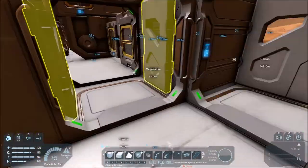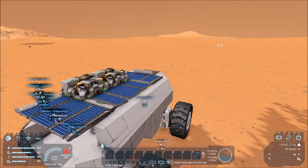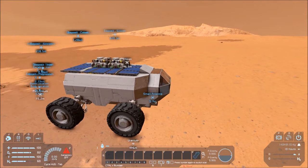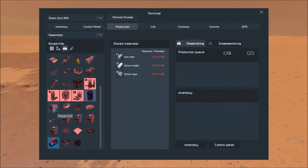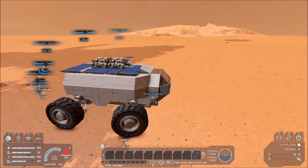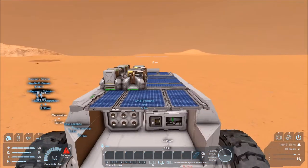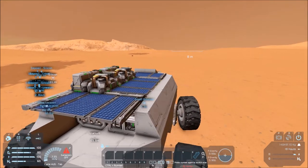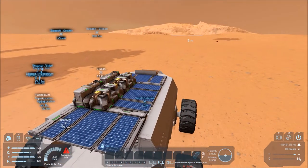We've got a refinery with two yield and two speed modules - it's still refining things. Med bay, because otherwise we won't be able to respawn. Conveyors, and then over on the far end is the ice processor - it's actually called an oxygen generator but it's supposed to be an ice processor. We've also got solar panels on top to offset some of the consumption. I've yet to build any batteries - battery packs require silicon and nickel, which I didn't have at the time, but I do now.